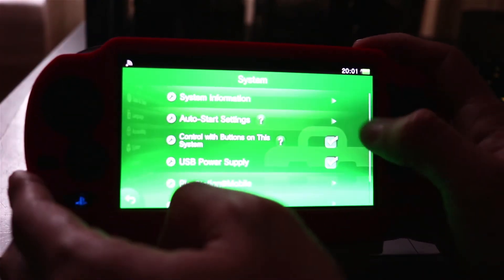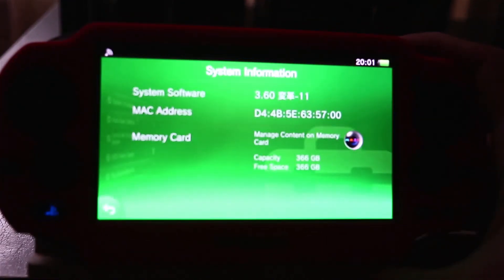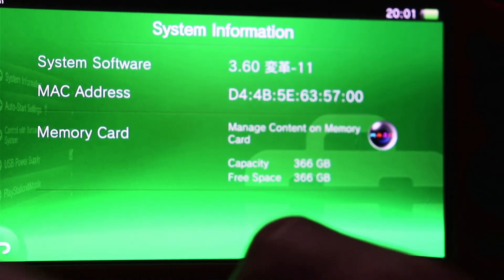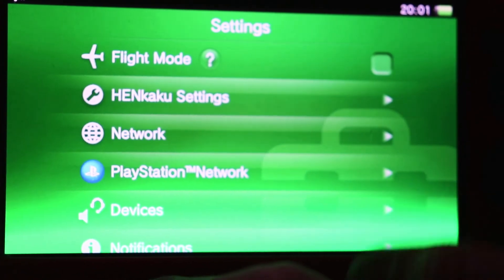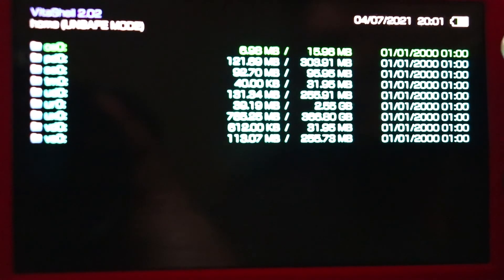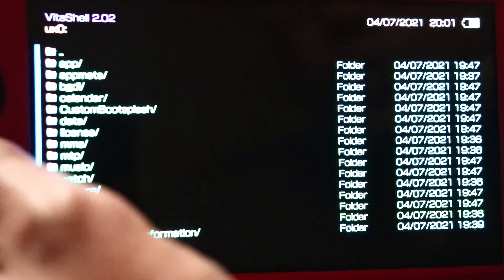Now let's check the memory. Go to System Information — the Vita is now reading the SD to Vita card as 366 gigabytes. This should also work with a 512 gigabyte or even a 1 terabyte card. Opening VitaShell confirms our storage is showing correctly.